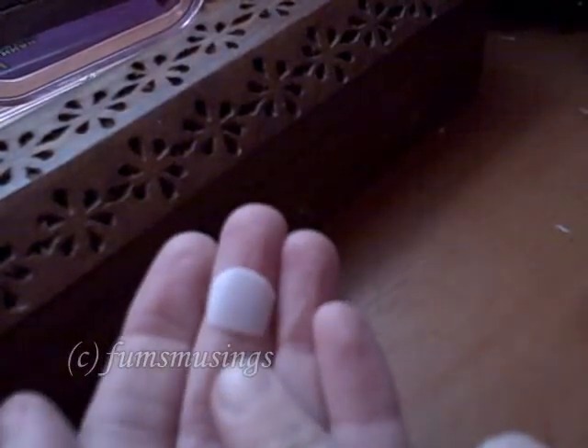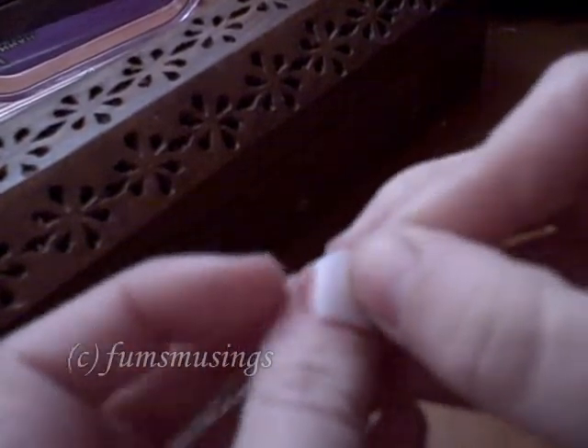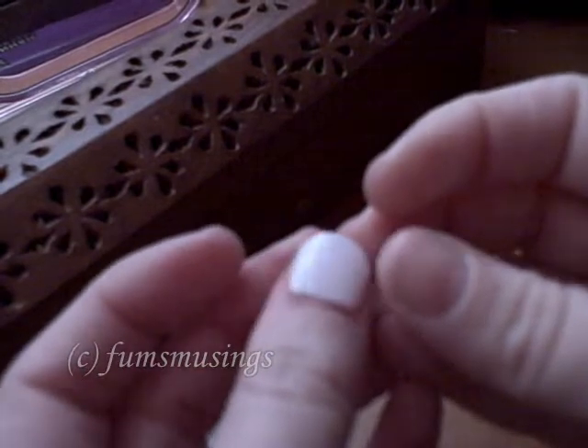For this tutorial I've prepared a little fake nail. I took an acrylic nail tip — the kind you use for acrylic nails — and I've cut it to match the size of my thumbnail.